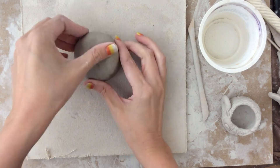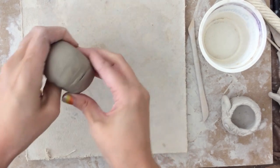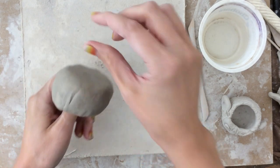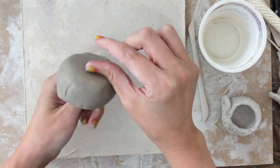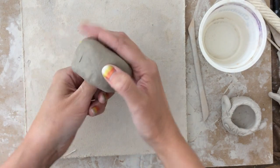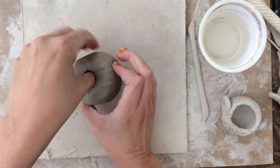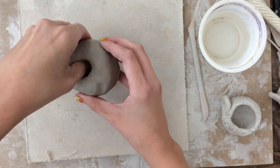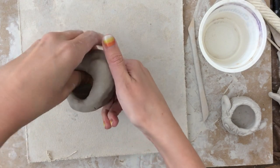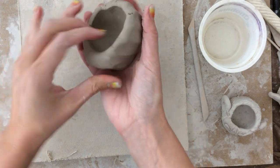Once you get it into a nice round ball shape, you're going to put your thumb in the center and press down. You want to make sure you press down far enough that there's only a little bit of space at the bottom — you can almost measure with your thumb how deep that would be — but don't go so far that you poke a hole in the center. Now you're going to do what's called the pinching, which is why it's called a pinch pot. I'm going to take my thumb and fingers and pinch all the way around.